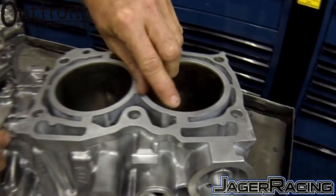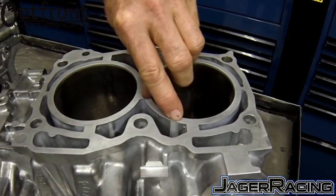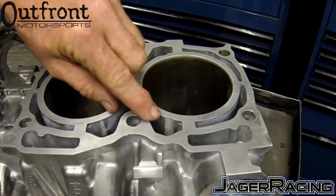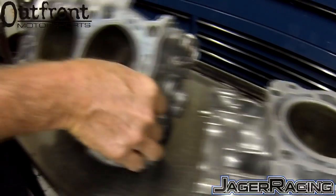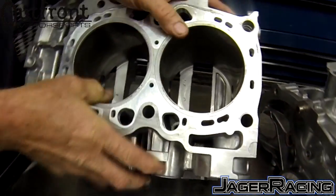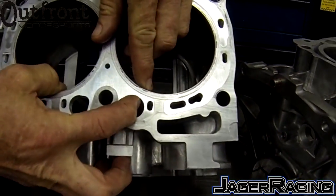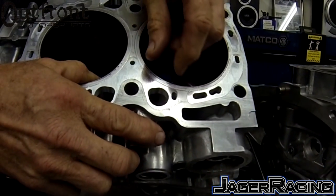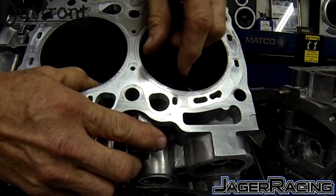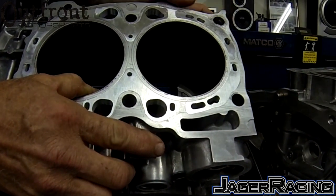Under severe pressure in a boosted situation, notice right here where it's been counter-relieved to install the case bolt and have room for a socket. This is the weak area. If you look at the insert — not machined of course — you can see the thickness of the backing of this particular insert, which stops this block from constantly trying to crack open during high cylinder pressure.